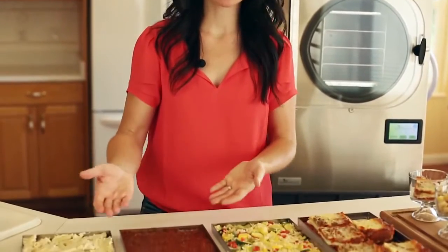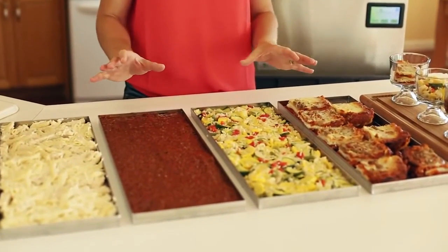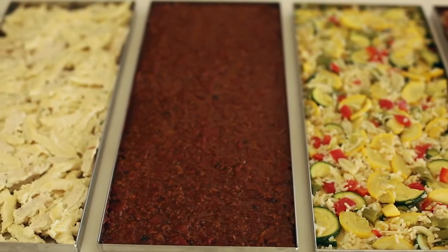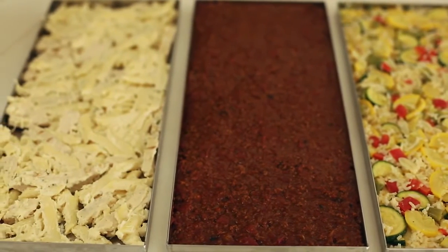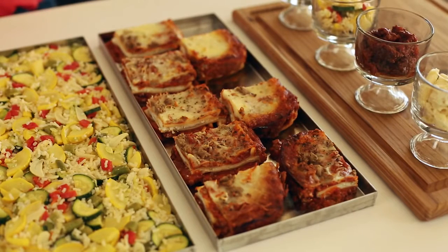As you can see I have my different meals on the trays. Each tray holds about four and a half to five cups of product. Even though the trays are only three quarters of an inch deep they actually hold quite a bit of food. Now, if you do have a product that's taller than a half inch thick, such as lasagna, be sure not to fill the tray to capacity — leave space around each serving.